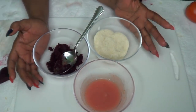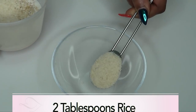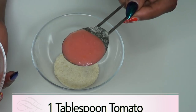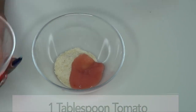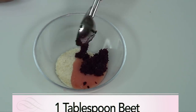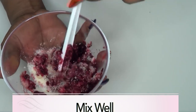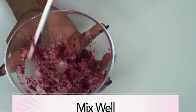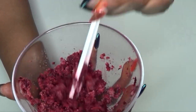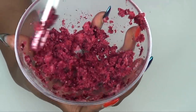So here we have our lip scrub ingredients: the tomato, the beet, and the rice. I'm going to put all these together now. I'm going to use 2 tablespoons of rice, then 1 tablespoon of tomato juice to start, and 1 tablespoon of blended beet. Mix this together — you do not want it too dry, nor too watery. If it's too dry, add a little bit more tomato juice. I tested mine and it's good — no need to add any more juice.